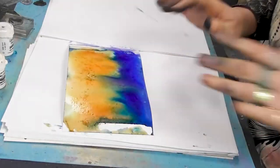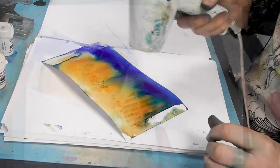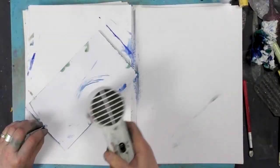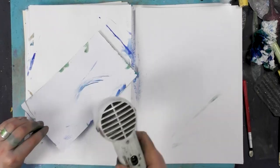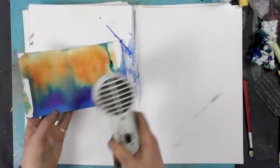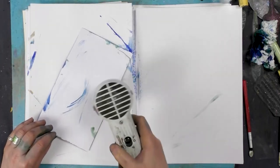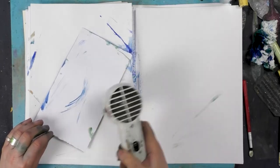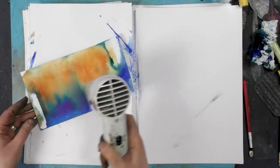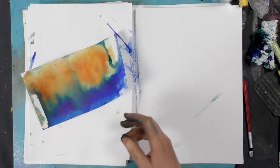So I'm going to dry this off now. And you can see the multifarious card is great for this technique — it really does hold its shape even though we've thrown a lot of water at it. It's a good thick card stock that's very smooth so it's great for stamping as well.